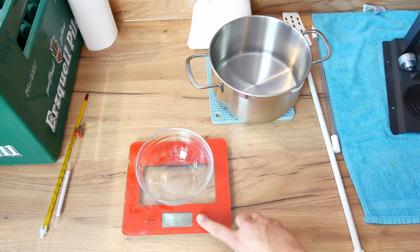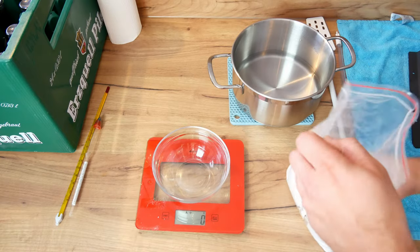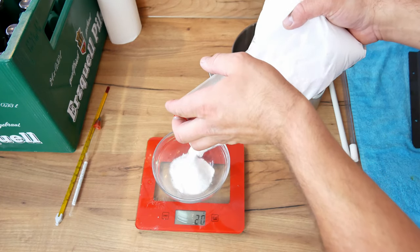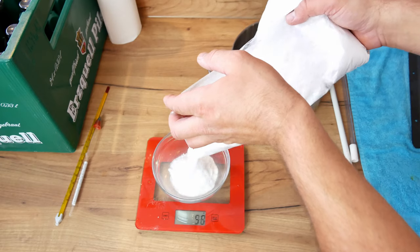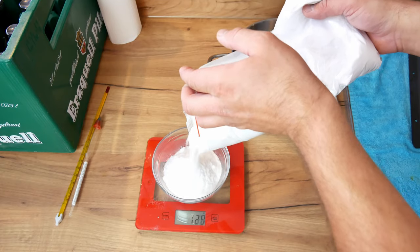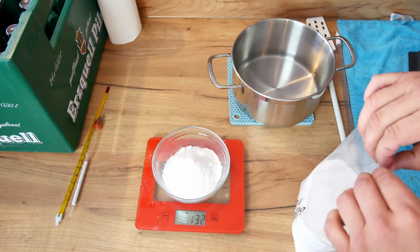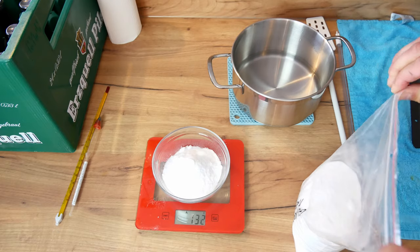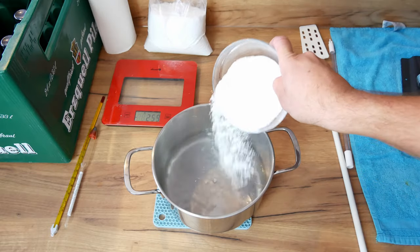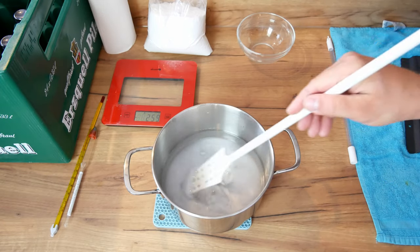The next step is to add sugar for refermentation so that our beer is properly carbonated. Depending on the style and personal preferences, we add the right amount of glucose. In the description under the video I will put a link to a calculator thanks to which you can calculate the amount of glucose you need. Personally I don't like too much gas in the beer, so I always add less glucose than recommended. Based on the style of beer we are making, we should add about six and a half grams of glucose per one liter of beer. I added six grams of glucose per liter and after tasting it I can say that next time I will lower the amount to five, maybe five and a half grams.